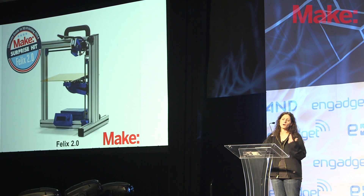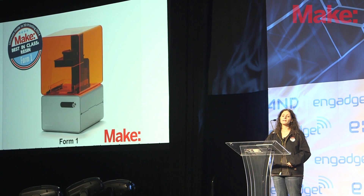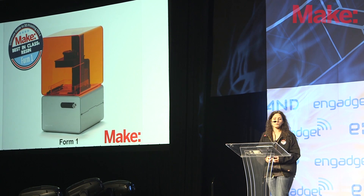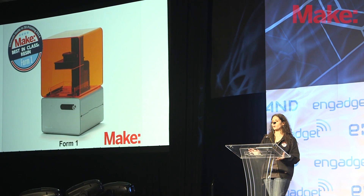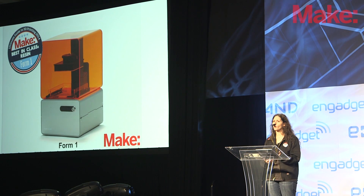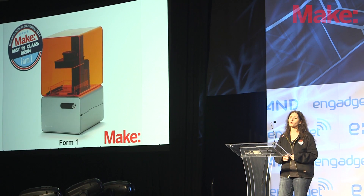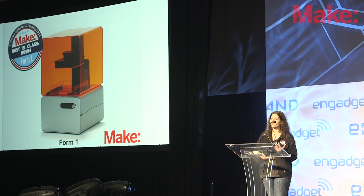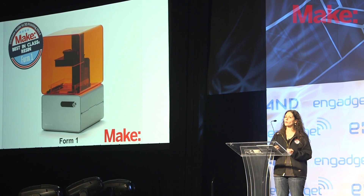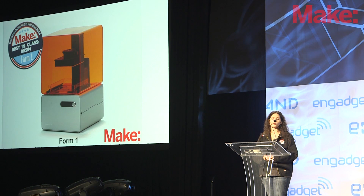Next, we have the best-in-class resin printer. This year we were very excited to have stereolithography resin printers in our testing — we had the Form 1 and the B9 Creator. The Form 1 was a fantastic printer — we call it a modern marvel in the special issue. It printed well immediately; basically all the tweaking is in software, there's no bed leveling and no calibration required. All that's really required is to orient your model properly in the software. It is quite a bit more expensive at about $3,200, but if you want very fine quality prints with beautiful surface finish and without the striations you can sometimes see in fused filament fabrication printers, this printer may be for you.